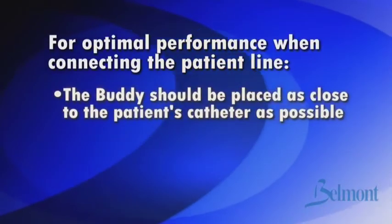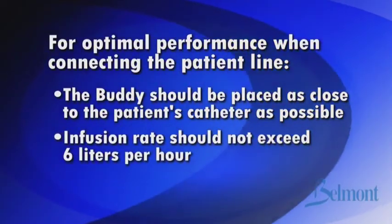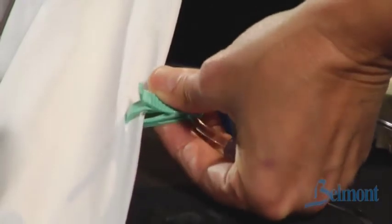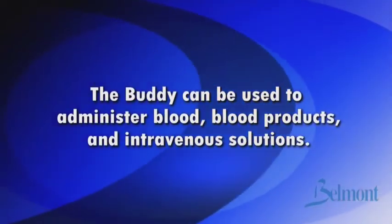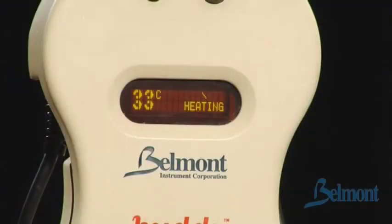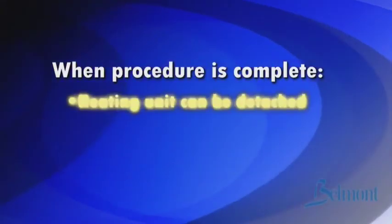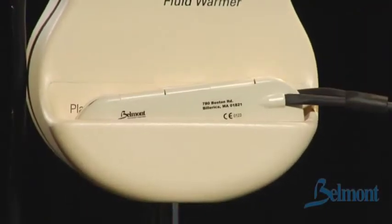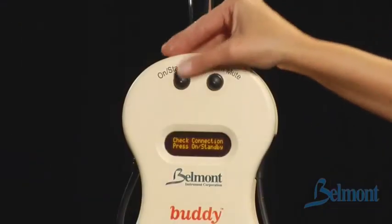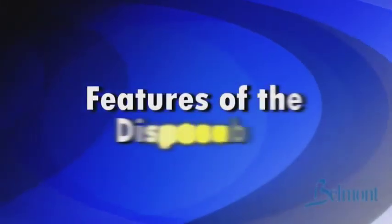For optimal performance, the Buddy should be placed as close to the patient's catheter as possible and infusion rate should not exceed 6 liters per hour. Secure the heating unit on top of the patient using the sheet clamps. The Buddy can be used to administer blood, blood products, and intravenous solutions. You will see the temperature displayed on the panel and the word 'heating.' The Buddy will vent air from crystalloid solutions during operation. When the procedure is complete, the heating unit can be detached from the power module and travel with the patient if desired. The heating unit can be stored in the pocket on the front of the power module. Hold the power button for one second to place the unit into standby.